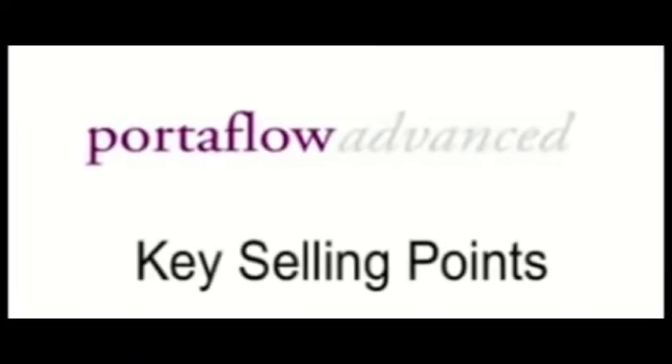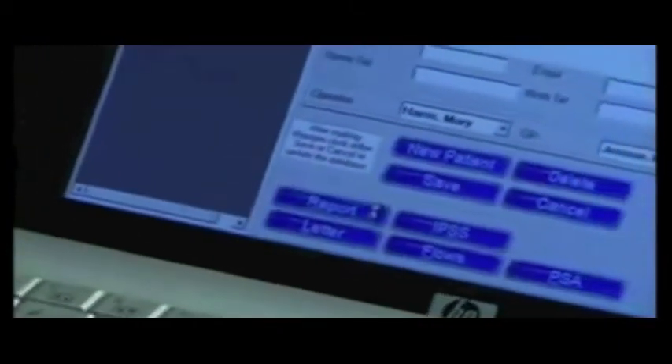Instead of the wireless weight cell flow meter, a wireless spinning disc flow meter may be used for recording. Key selling points for Portaflow Advanced include wireless connection to its flow meters — either a wireless spinning disc or weight cell flow meter — installation on any Windows-based PC, automatic input into standard reports and letters, link to PSA Watch and ultrasound devices from MediWatch, and the ability to export data into Windows applications.